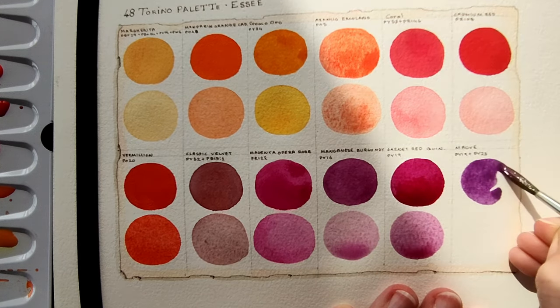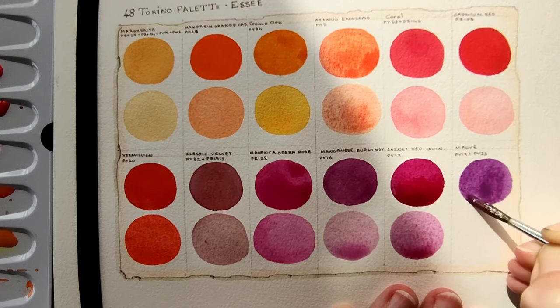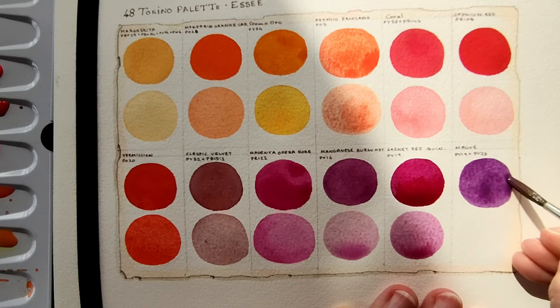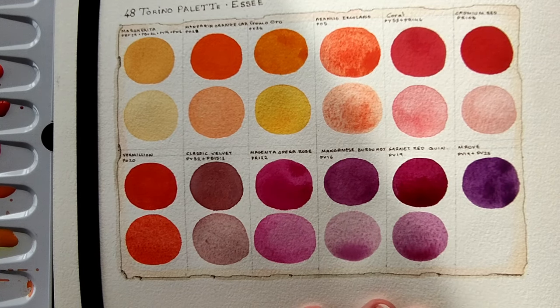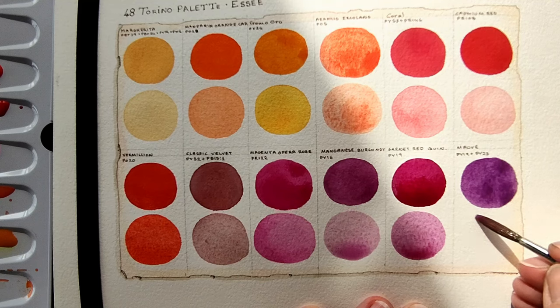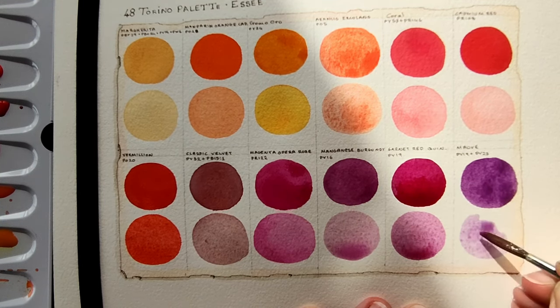And the last one for this page is Mauve, which is PB 19 and PB 23. That is nice as well. So far — well, I'm at the end — this looks like a very happy page, very happy page indeed, with all these vibrant colours.